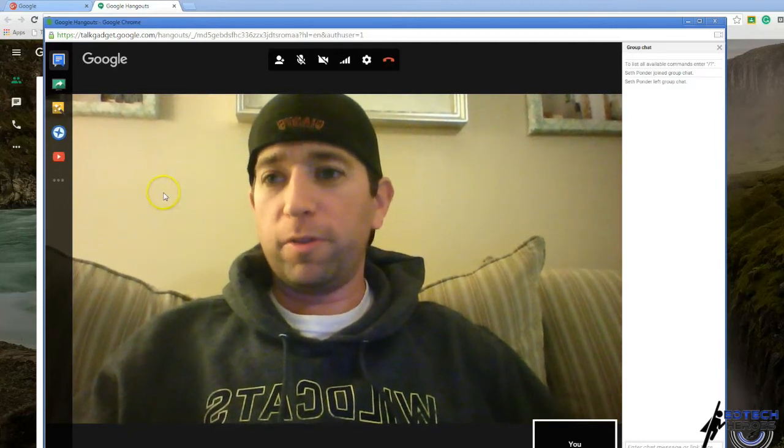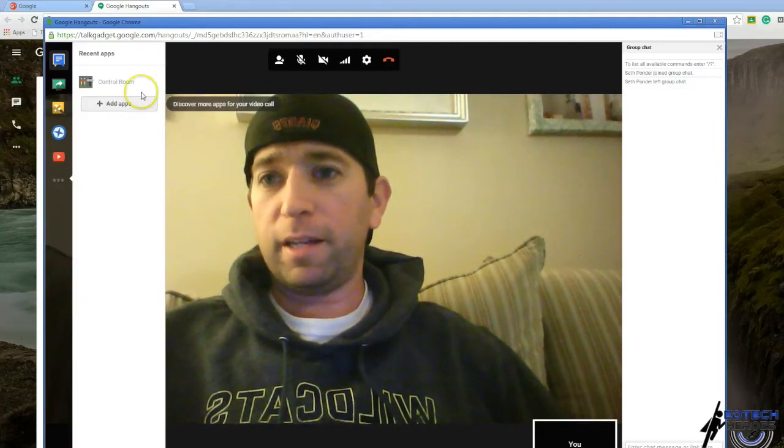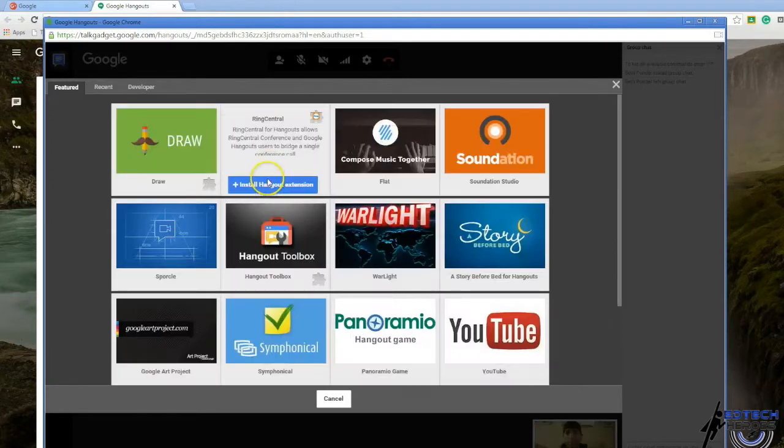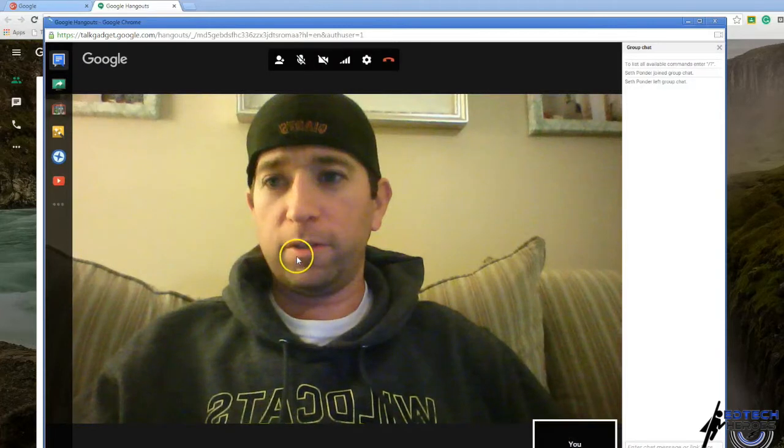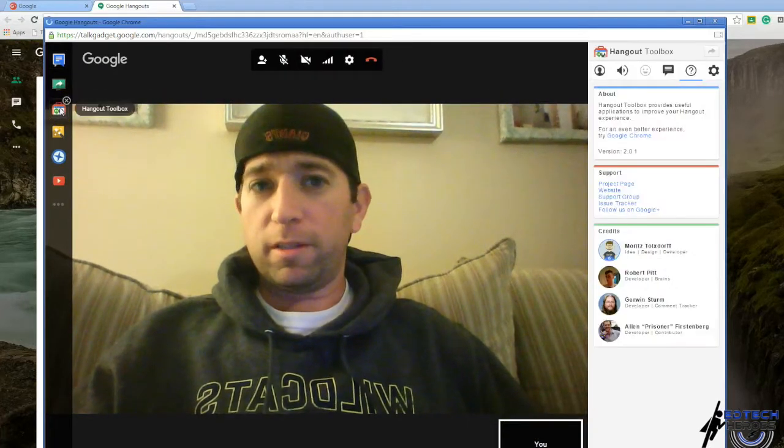Here's a way to make your Google Hangouts look very professional. Hit the dot dot dot menu here and add the app. You're looking for this one right here — Hangout Lower Thirds. Go ahead and hit install, and this panel pops up.